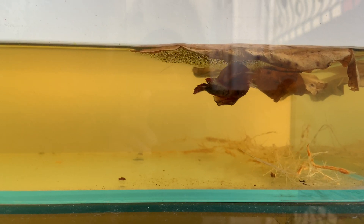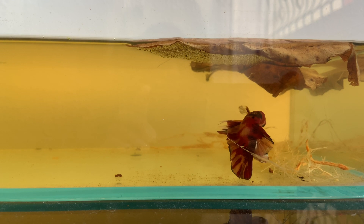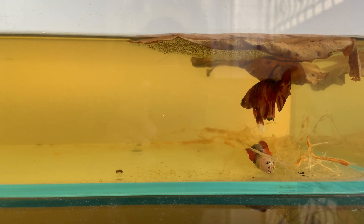Leave them together until you see the female moving away from the bubble nest. In between you'll see them doing the courtship thing, and after one or two days of that the male will start chasing her away from the bubble nest. Once you see that, it's the indication to pull the female out. Then leave the male to take care of the bubble nest. Usually within two to four days — which lines up with my next working day — I come back and start to see little fry already.